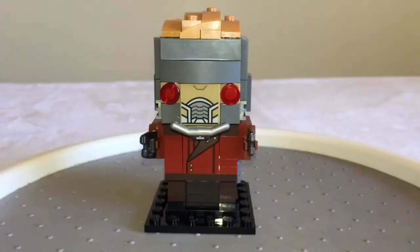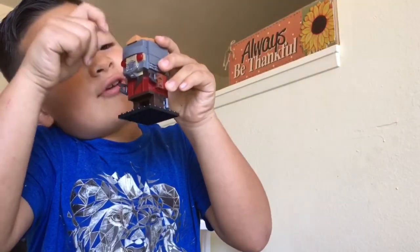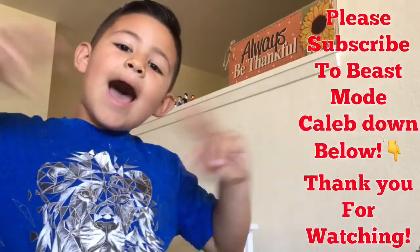You know, these Brickheads have really grown on us, haven't they, Gio the Jedi? Yes, mommy Jedi! And don't forget — thank you for being an awesome subscriber, you guys. I thank you for supporting my channel so much. Thank you so much, guys. Bye, peace out people!